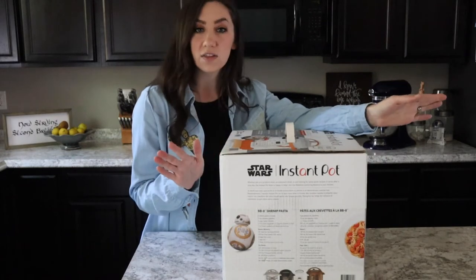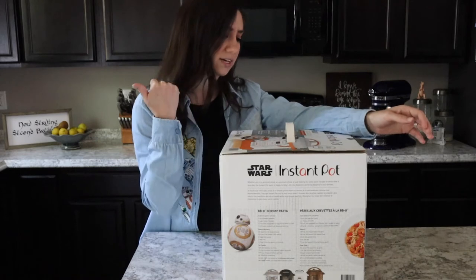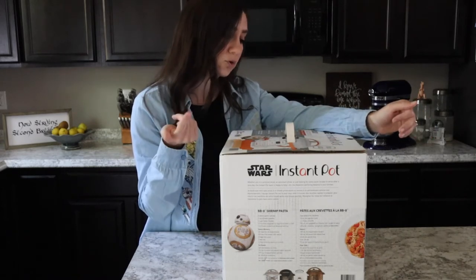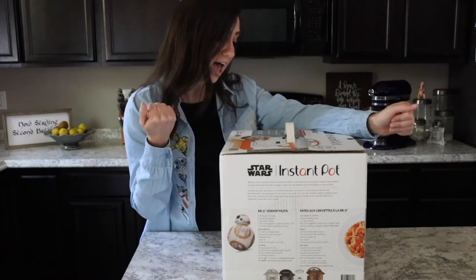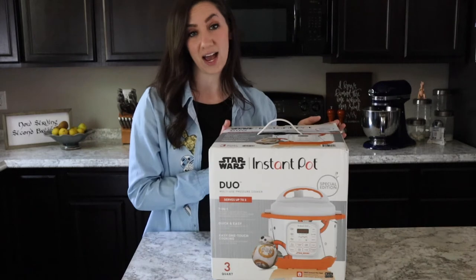It also has all the settings that you're used to. It is a seven-in-one Instant Pot, so it does pressure cooking, sauté, steaming, slow cooking, rice cooking, the food warmer, and yogurt maker. It is going to be a handy dandy little guy in my kitchen.